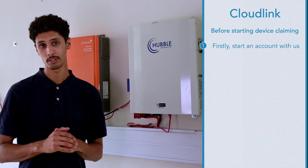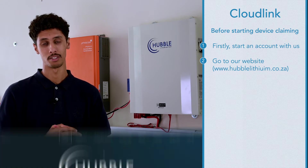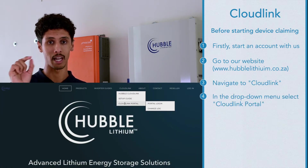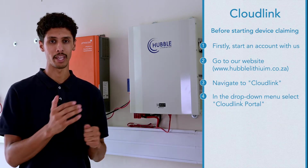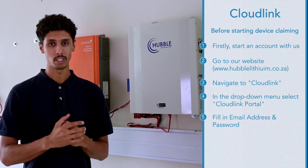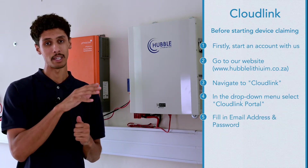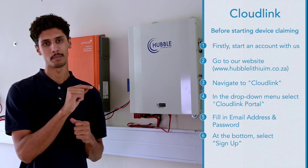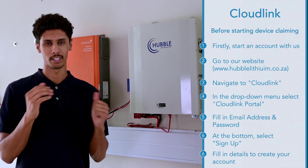Before doing any sort of device claiming please make sure that you have started an account with us. To do so you can go onto our website at abelithium.co.za. On the website you can navigate to Cloudlink and in the drop down you will see Cloudlink portal. If you click on Cloudlink portal it'll take you directly to where you need to log on. Once you've gotten to that screen it will prompt you for a password and an email address. At the bottom of that screen there's a little option that says sign up — just fill in the necessary details and the account will be created.